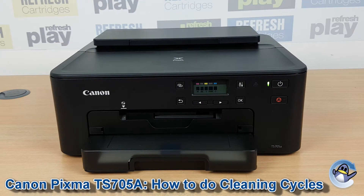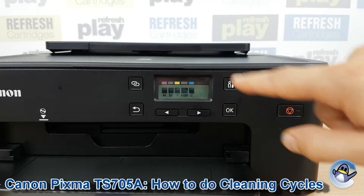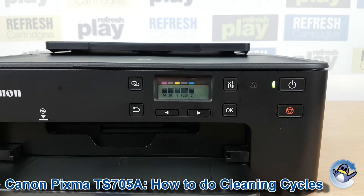Hi there, today I'm going to show you how to do cleaning and deep cleaning on a Canon PIXMA TS705A. This is nice and simple and is done from the printer itself, using nothing but the screen and a couple of the buttons shown here.